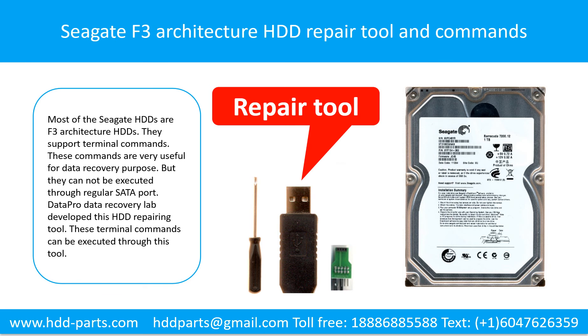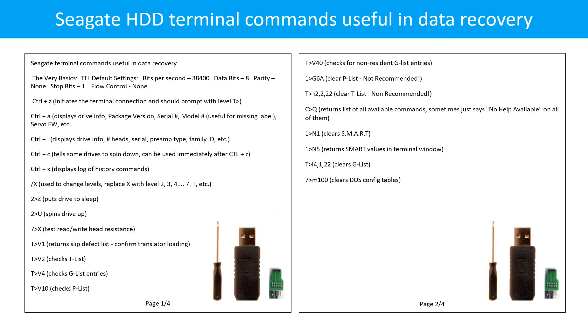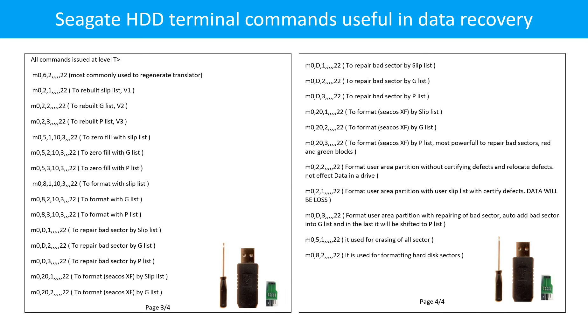Seagate F3 architecture hard drive repairing tool and commands. Most Seagate hard drives are F3 architecture hard drives; they support terminal commands. These commands are very useful for data recovery purposes, but they cannot be executed through the regular setup port. Datapro Data Recovery Lab developed this hard drive repairing tool through which these terminal commands can be executed. Pages 1 through 4 of Seagate hard drive terminal commands are shown.